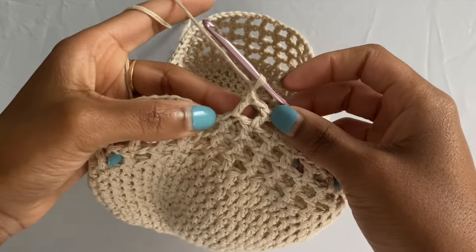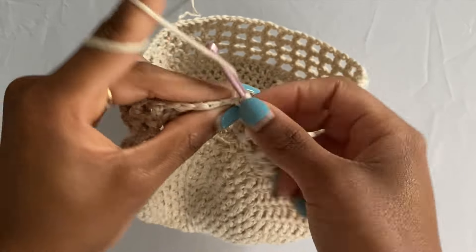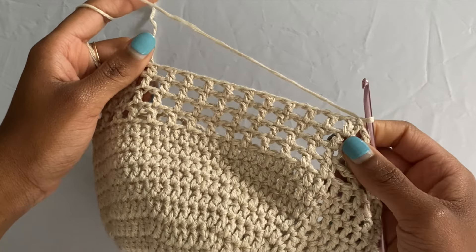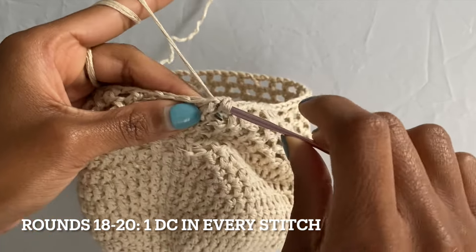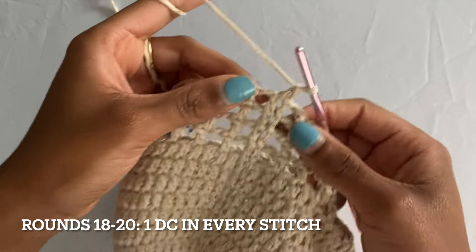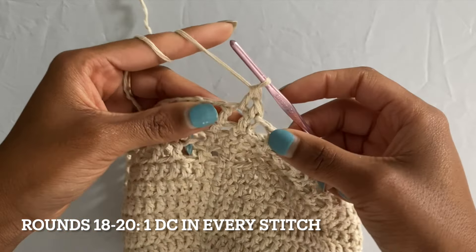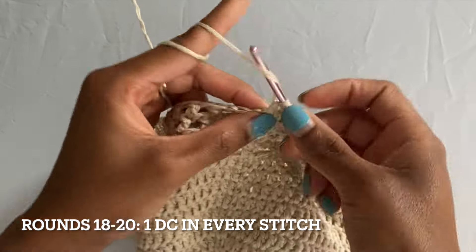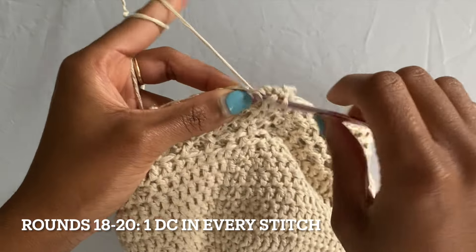I'm now finishing up the end of my fourth round of this mesh pattern, slip stitching into the top of the first double crochet of this round, chaining one and pulling that nice and tight. Here you can see what the four rounds of your mesh pattern look like. Only three more rounds to go, but this time we're going to put one double crochet into every stitch: one double crochet into that very first stitch, one double crochet into the chain one space, one double crochet into the next stitch, and one double crochet into the chain one space. Go ahead and repeat that until you reach the end of this round.